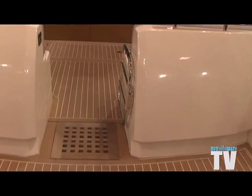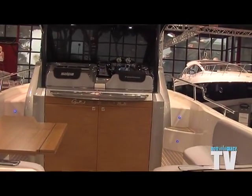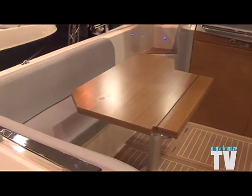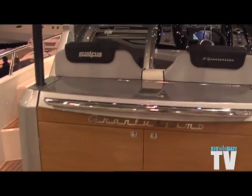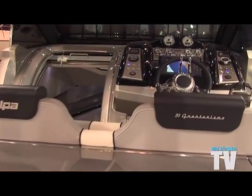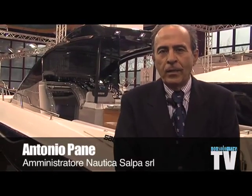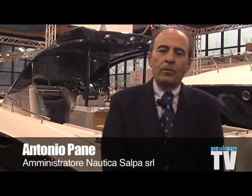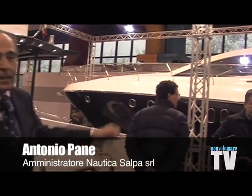We presented at Genova the 20-foot and the 30-foot; here at Nauticsud we equally present the 20-foot Gran Turismo and the 30 Gran Turismo. At the next Genova boat show, the bigger sister — the 40 GT, the 40 Gran Turismo — will be launched. We also present the 50 Artop Salpa, which is here to our right.